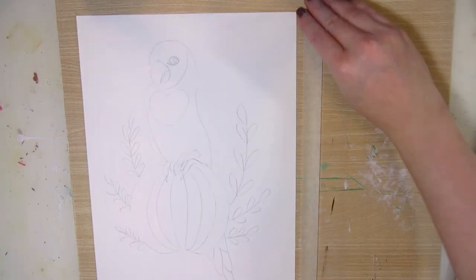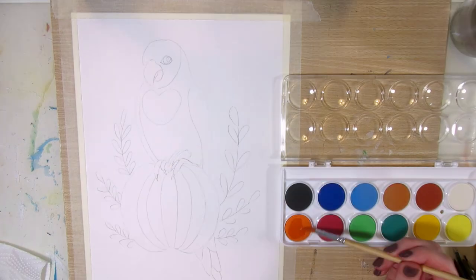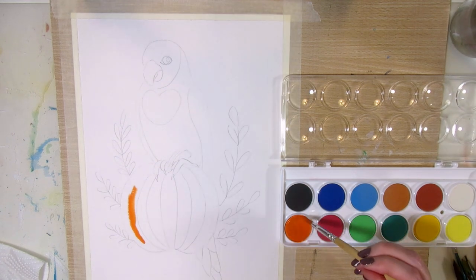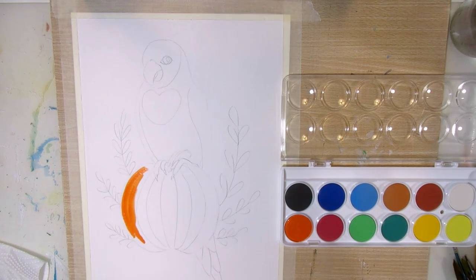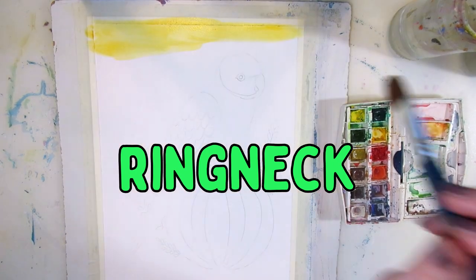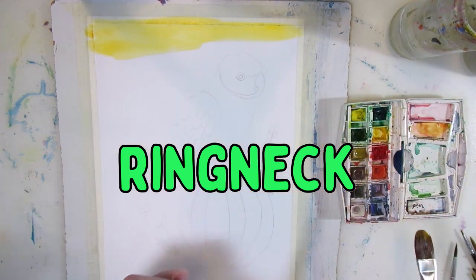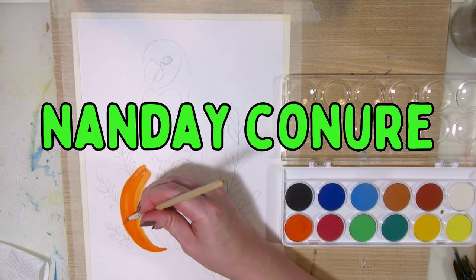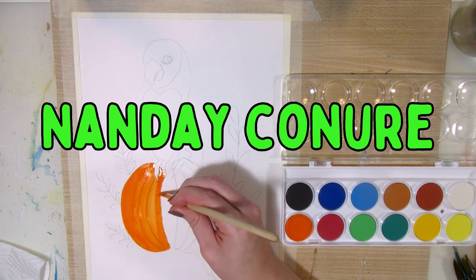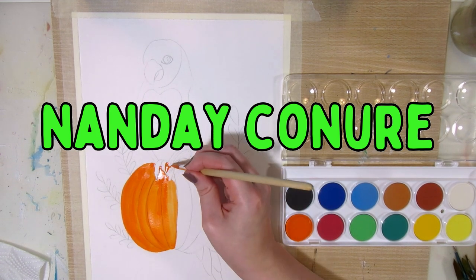I want to paint all parrot species eventually, or the most common ones anyway, so I found two new ones I haven't painted before from my old photos. The watercolor painting is a ring-neck parrot — they look like they have a black ring around the neck. And the gouache painting is of a Nanday Conure, also called a Nanday parakeet or black-hooded parakeet.